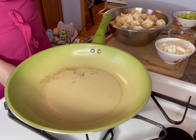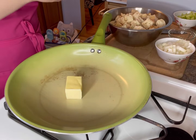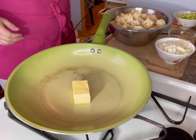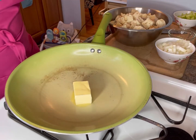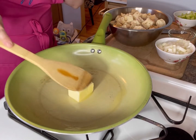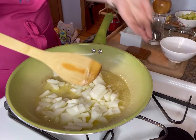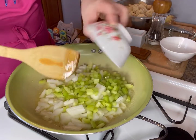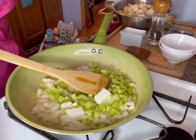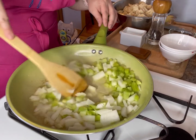My little helper is taking a nap because he, of course, is tired. We're going to get started on our filling — the veggies. I'm just adding about three tablespoons of unsalted butter to my pan and I'm going to let this melt. After we melt it, I'm going to add in my onions and also my celery, since celery is pretty tough and you want it to have a chance to cook down.